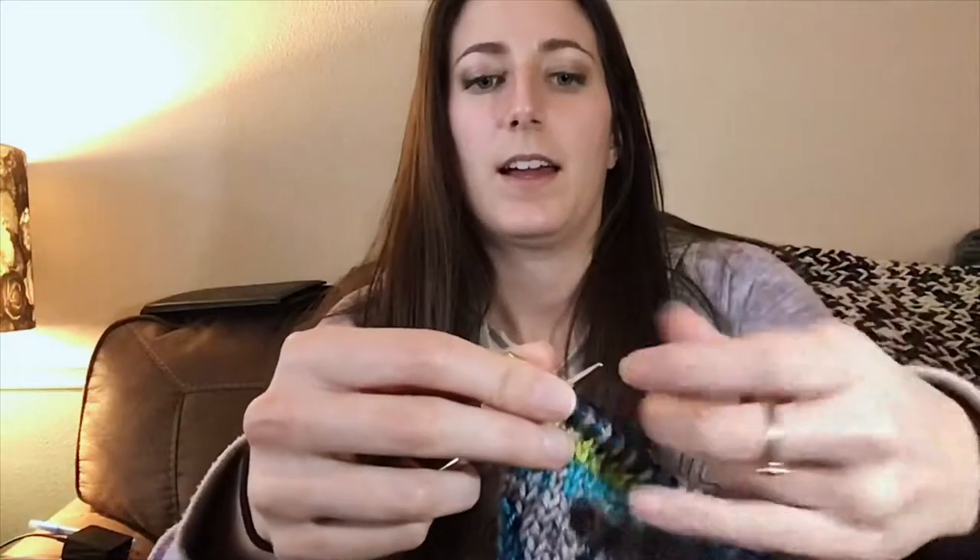Just going to purl these last few gray stitches and then slide our work back over. I literally just slipped one, purled that one, slipped for the other gray stitch, and I'll just keep working across.